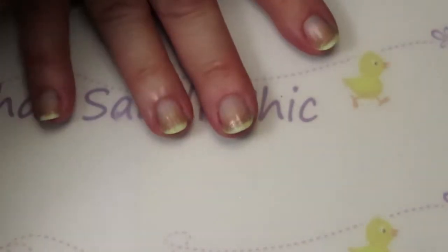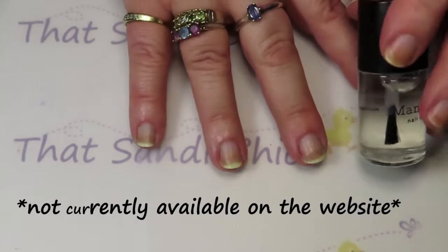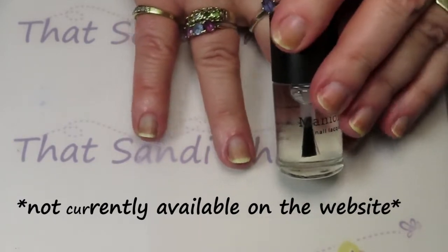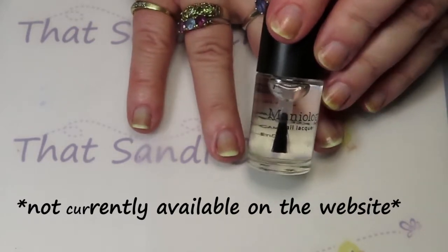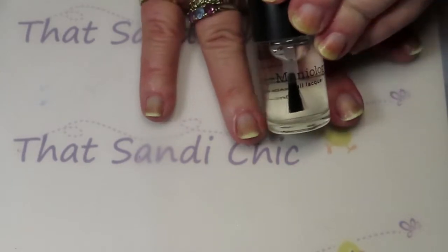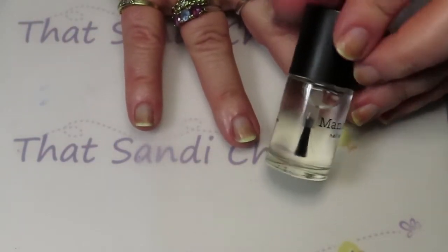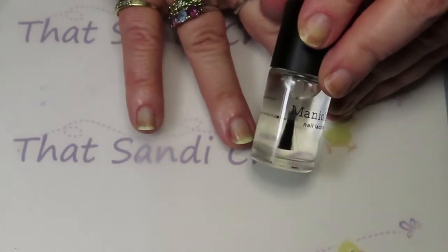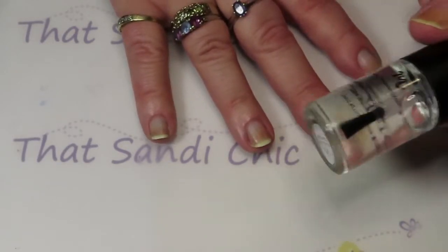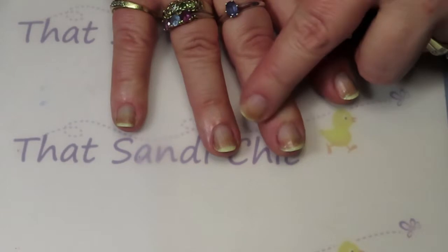Maniology — another winner. Use code thesandychick at checkout to get 10% off your order. Yes, slightly sponsored — I do make a small commission, so you get 10% off and I make a little too. They've proven to have a good base coat. I really like this one — it's the calcium-rich base coat and it's great to have something nourishing for your nails. This one is extremely cost effective — I believe it was six US dollars for this amount of base coat, so a very reasonably priced base coat that actually performed really well. I was actually thinking the green polish was going to bleed through and I'm really happy that it didn't.